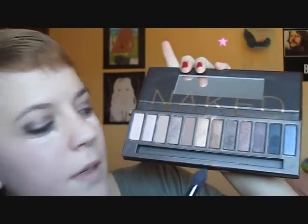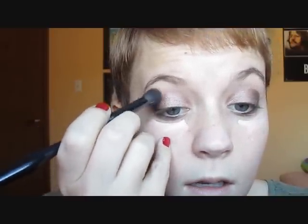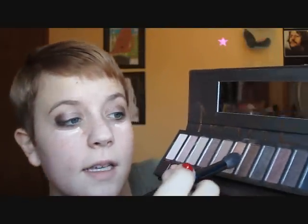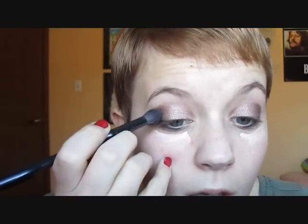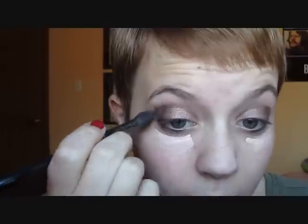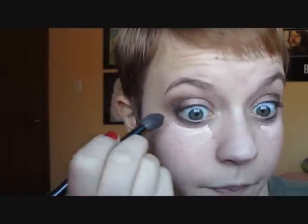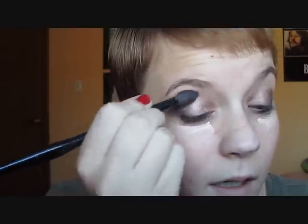Next, I'm going to take my blending brush with a little bit of Smog and some Creep mixed together. It's a really shimmery brown and black with some silvery glitter in it. I just want to use that Creep to darken up the Smog a little bit. I barely took any on the end of my brush — seriously, I'm just barely tapping it in both of them. I'm just going to use that to blend out this outer part here, and then blend a little bit onto my lower lash line, just very lightly.